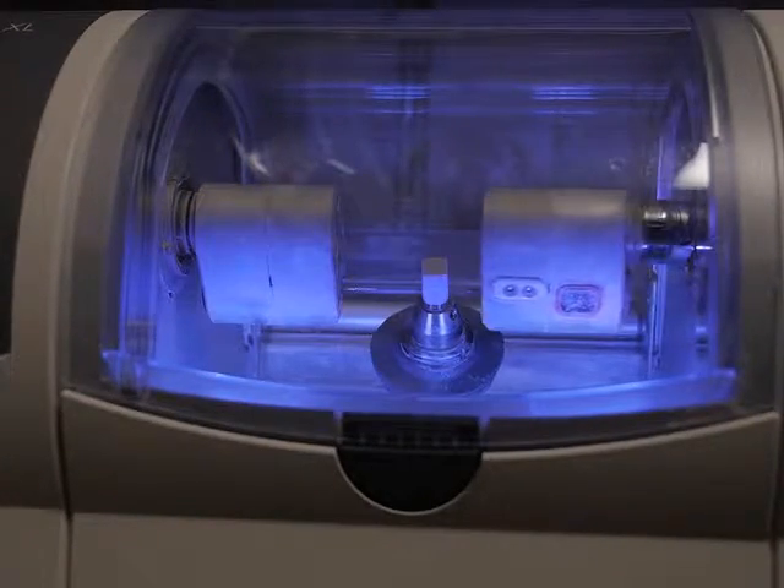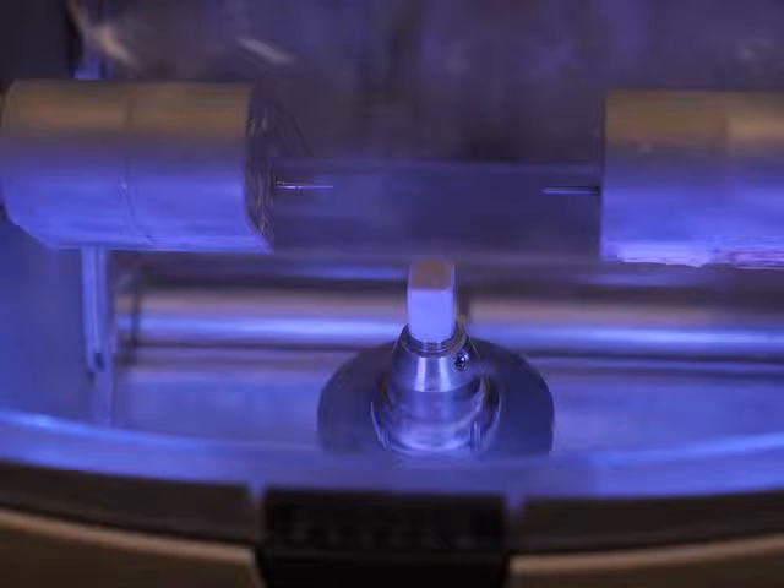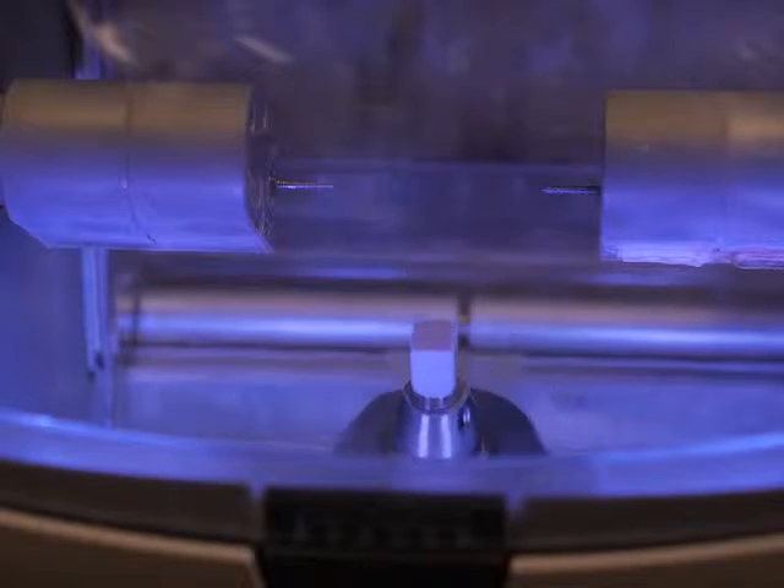After the dental implant is placed, you can either attach a crown to the implant, or if you're missing multiple teeth, you can either attach a partial denture or a full denture to the implant or implants that are placed.